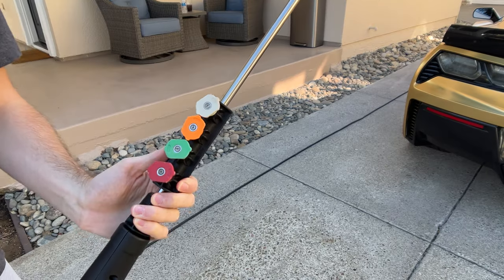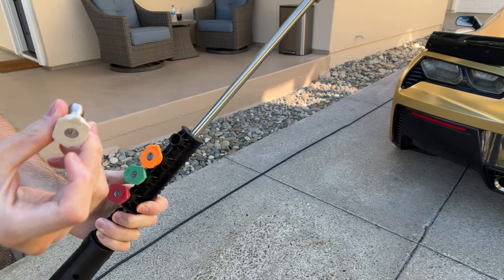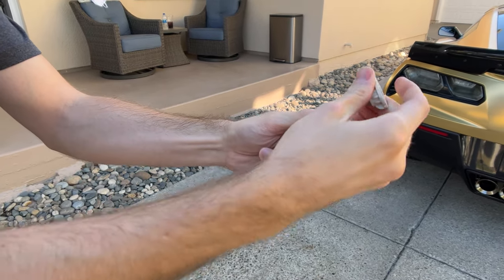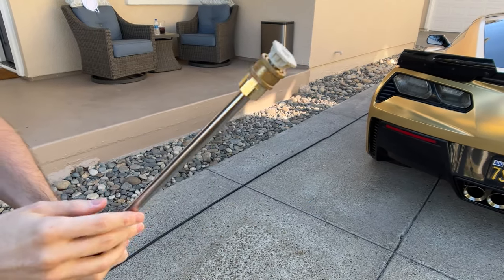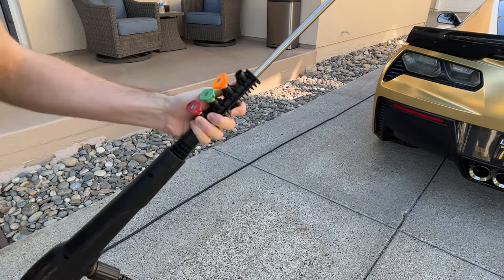When I wash my car, I use the 40-degree gray clip and you just pop it in. That's all you have to do. These other nozzles you really don't have to use — this is the only one you need. Now we can go ahead and start washing the car.